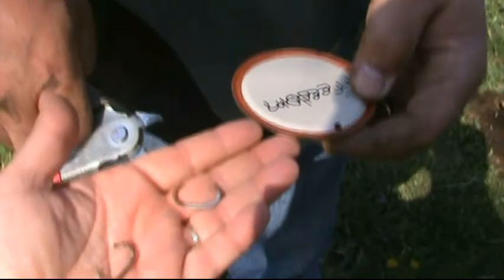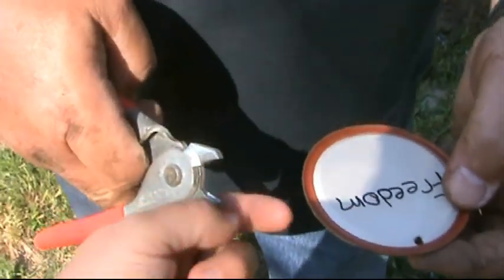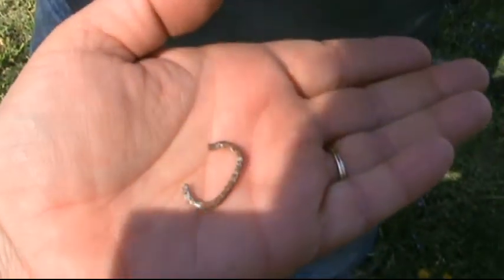This is how we're attaching these tags to the fence. This is C-clip pliers, and these are the C-clips — this is what we use to build rabbit cages with.